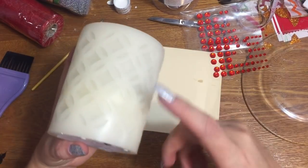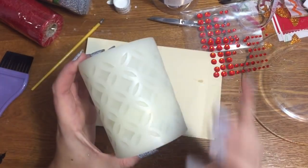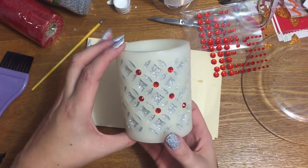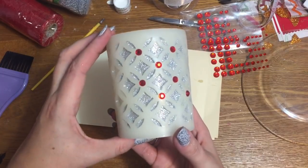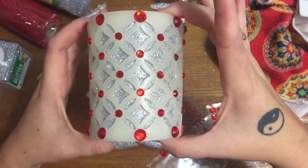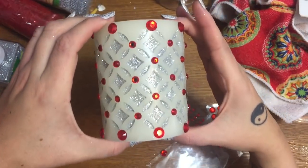I'm going to pause the video again and go ahead and finish — this side is still blank. I'll do all the glitter and everything, get all my rhinestones on, and then we'll come back and take one final look at it.